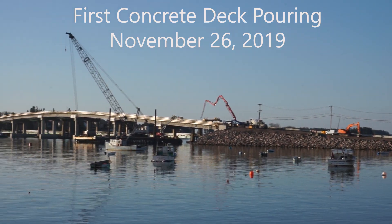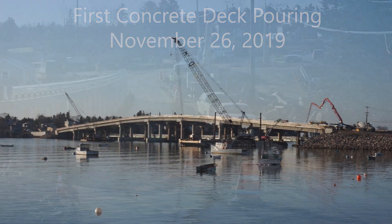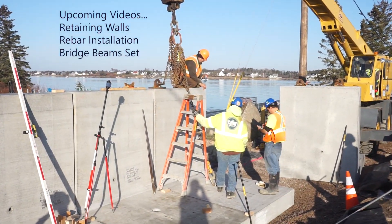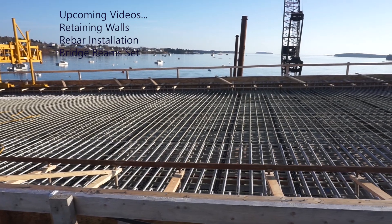Thank you for tuning in to the fifth installment in my video series covering the Jonesport Beals Bridge construction project. Coming up I'll be posting an update on the Beals side retaining walls as well as more detailed information about the rebar work you see here.